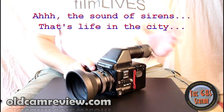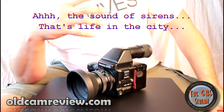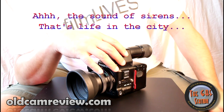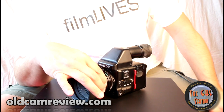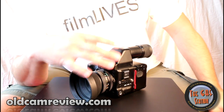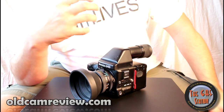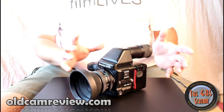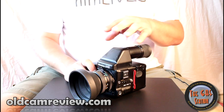There's a whole line of Mamiya 645 cameras. This particular camera was sort of the last in the line of the manual focus cameras — this is the top of the line of the manual focus series. After this, they went into the AF series, which were the autofocus cameras. They are different; they're not really interchangeable with parts and stuff like that.